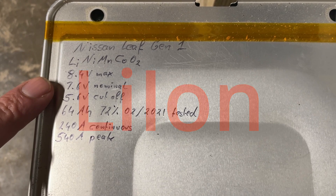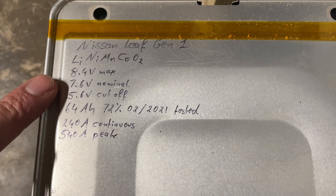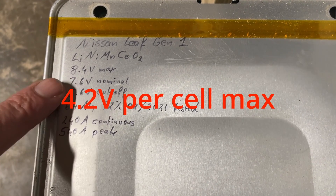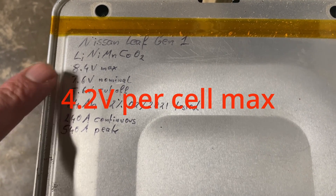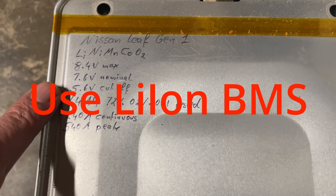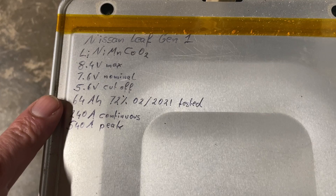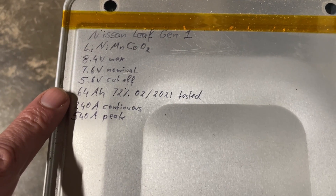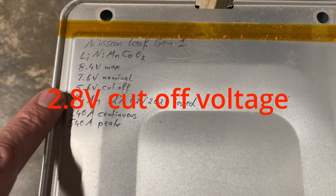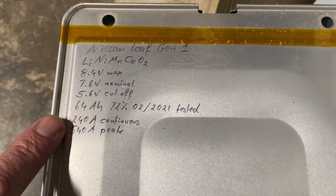Maximum voltage is 4.2 volts per cell. These modules have two cells in them, so the maximum voltage is 8.4 volts — divide by 2 gives 4.2 volts per cell, which tells you they belong to the lithium-ion family. Nominal voltage is 7.6 volts, and cutoff voltage is 5.6 volts — divide by 2 gives 2.8 volts per cell — also an indicator it's part of the lithium-ion family.